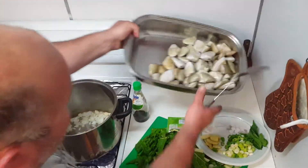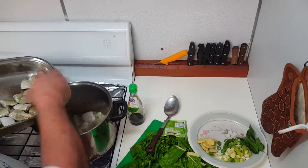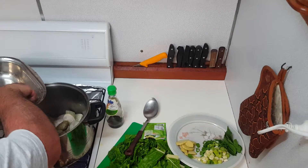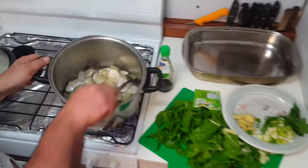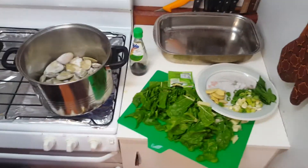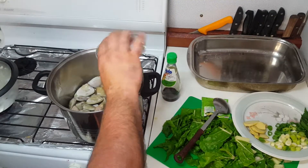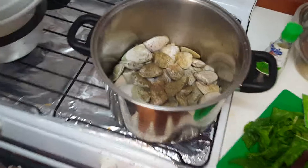We'll add the clams. So I added the clams to the onions and garlic. I'll put a touch of pepper, and I'll just put the lid on.